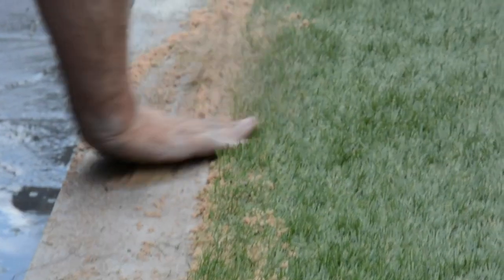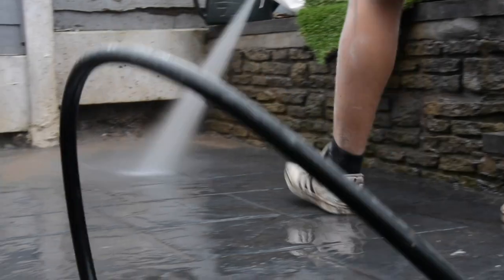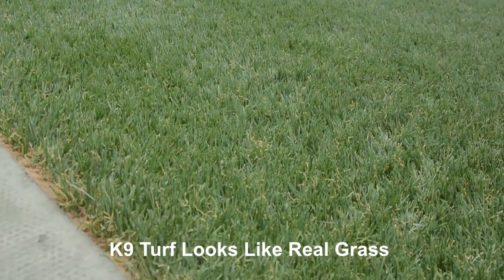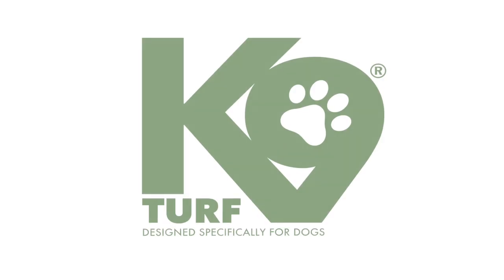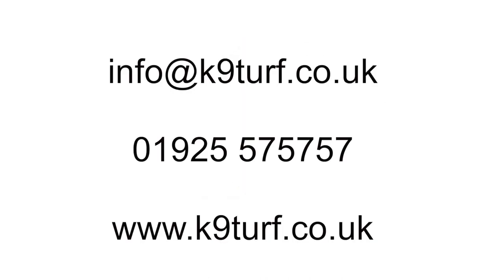The final stage in the Canine Turf installation is the wetting of the lawn to activate the Zeolite. I'll see you next time.